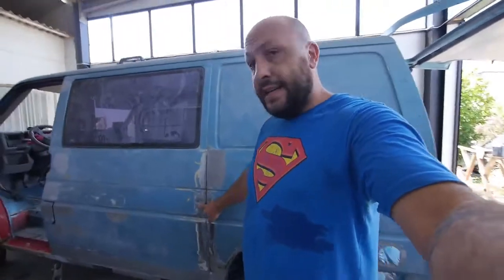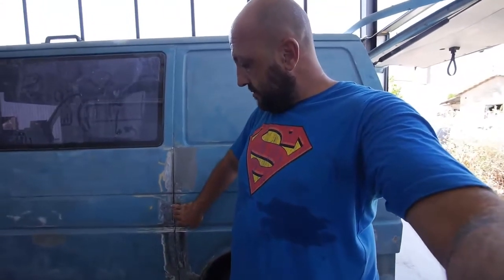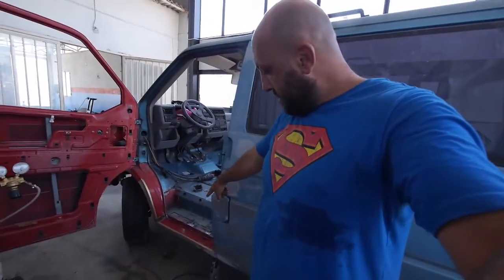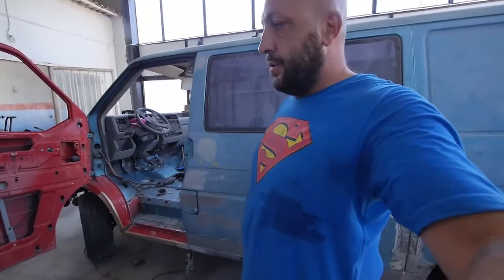The left side is pretty much finished. This was the last part that Faris put here, just in the intersection — it was pretty rusty, so he changed this piece and here as well. He just needs to finish welding all these parts.